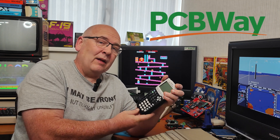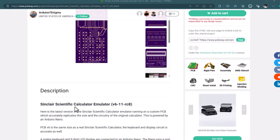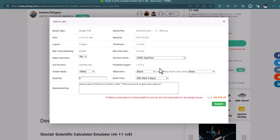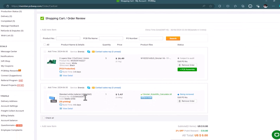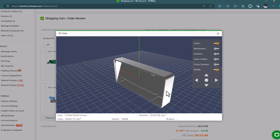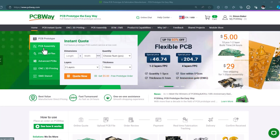A quick shout-out and thank you to the sponsor of this video, PCBWay. Fancy building your own calculator? Head over to PCBWay's projects pages, where you'll find projects like this Sinclair Scientific Calculator Emulator. Just find your project, add it to your cart, and submit. And why not add a case for it as well? Download the case file, and they can even 3D print you a case. With PCBs from as little as $5, and they also do CNC machining.